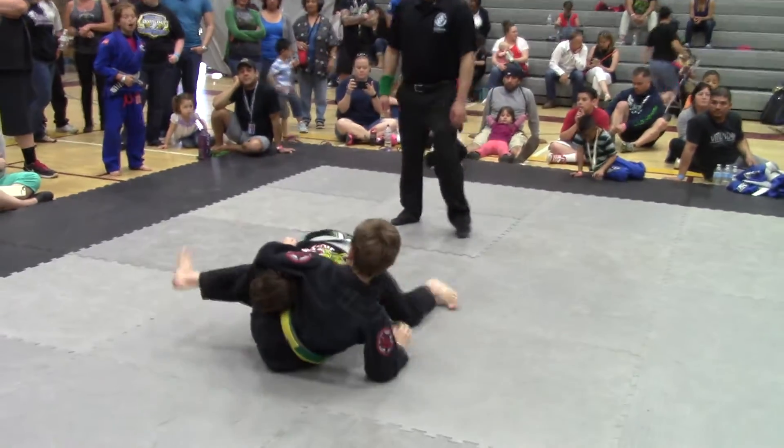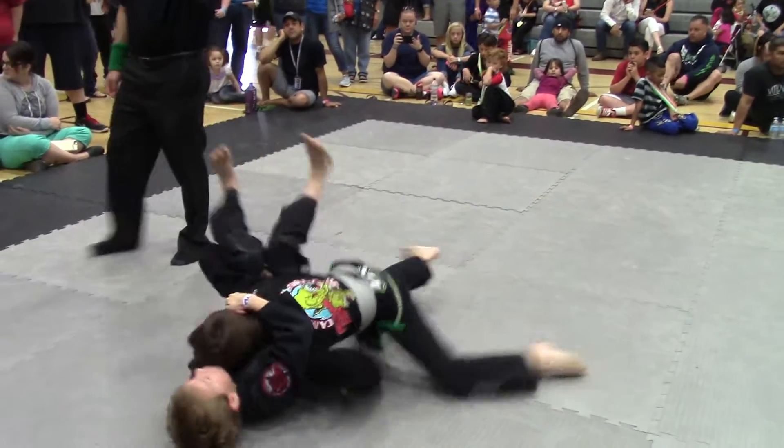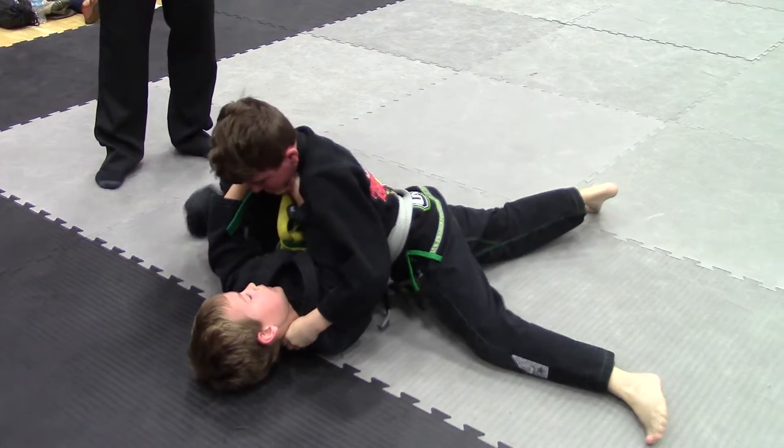Get low Brody, get low. Get your guard back Brody, strip. You gotta strip and get your guard back buddy. There you go.